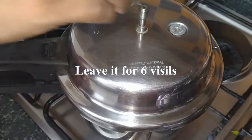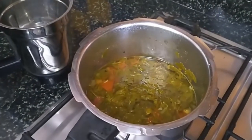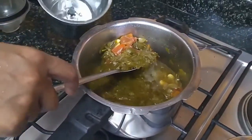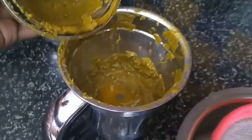We are going to close the cooker and leave it for about 6 whistles. Then we will be grinding this all together in a blender after 6 whistles. Now we are going to blend it in a blender. We have blended it.